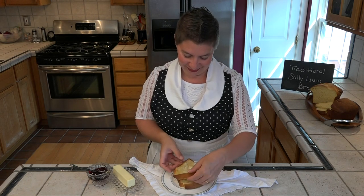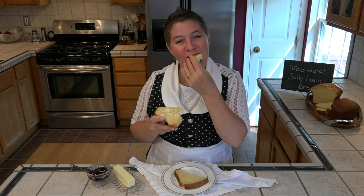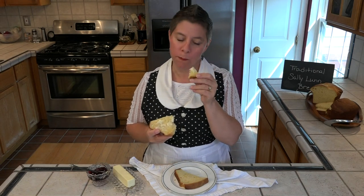It's time to give this bread a taste. We do serve it warm and I know it's delicious. And it's so soft. Perfect.